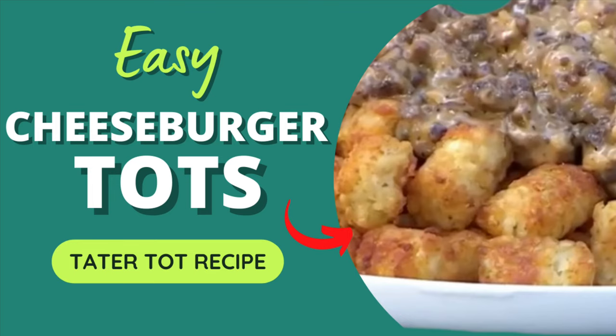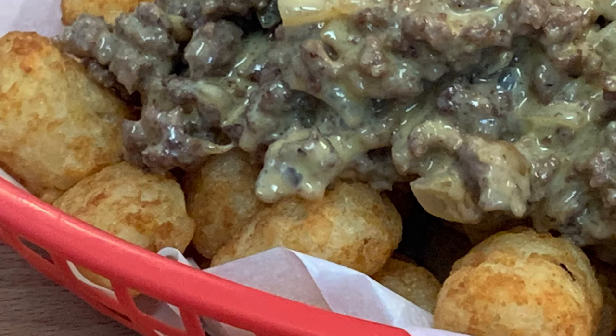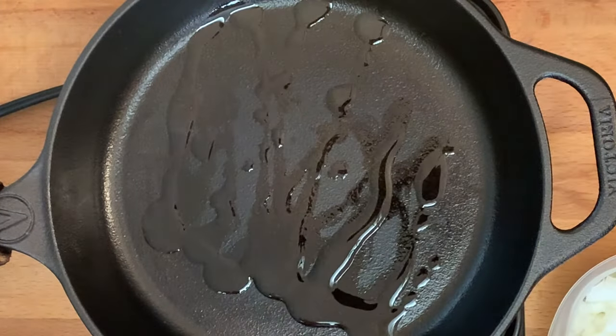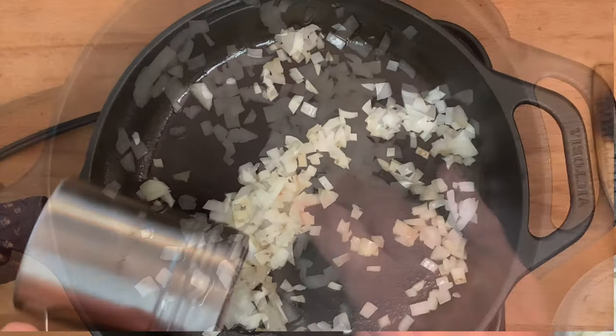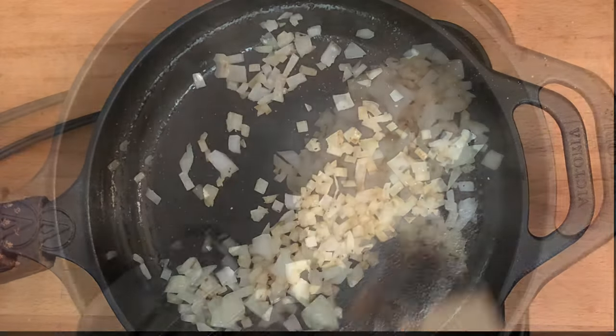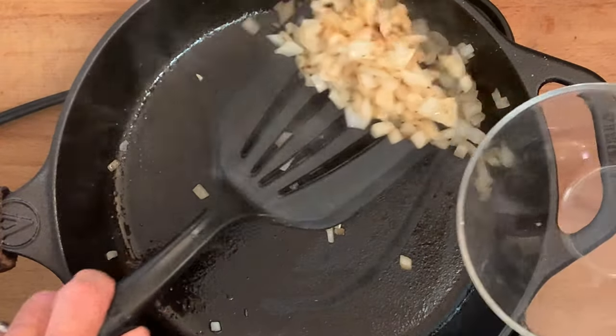Hey y'all, today an easy cheeseburger tater tot recipe — the ultimate in comfort food. In a skillet over medium heat, add a little oil and your diced onions. Season with salt, pepper, and garlic powder and sauté five to seven minutes until soft, then spoon into a bowl and set aside.